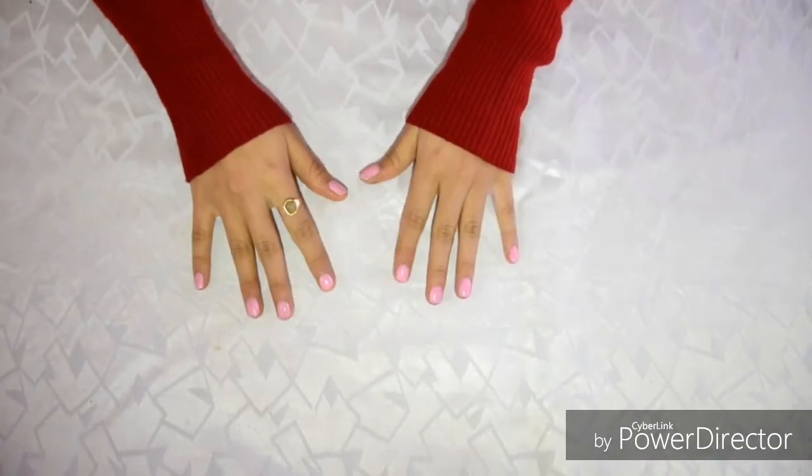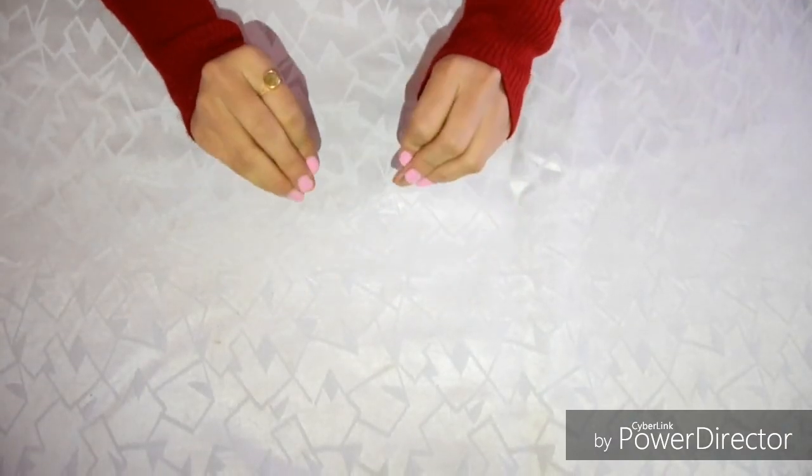Do not forget to apply nail paint to your nails, because it will protect your nails from Holi colors.